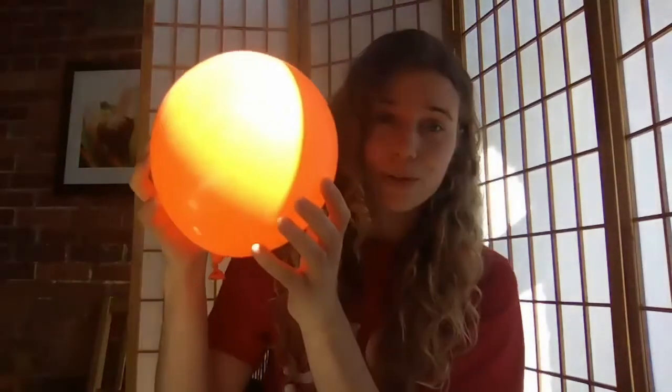Hello everybody, my name is Ingrid Semenes and today I will show you a real water bending technique. All I need for that is just some static electricity, and to achieve that I have a little piece of plastic pipe here. I have a plastic pen and I also have a balloon.